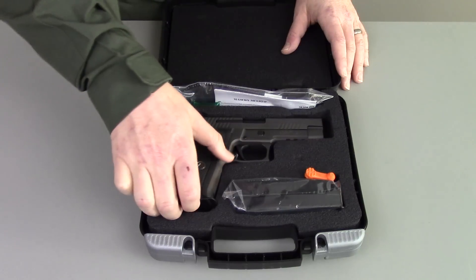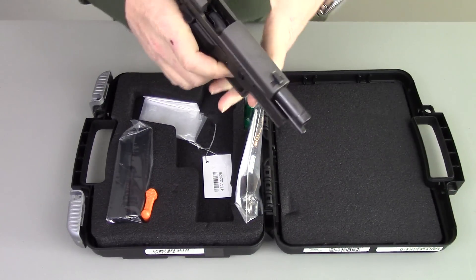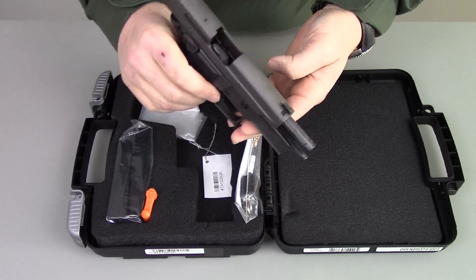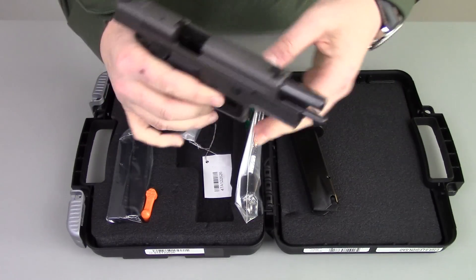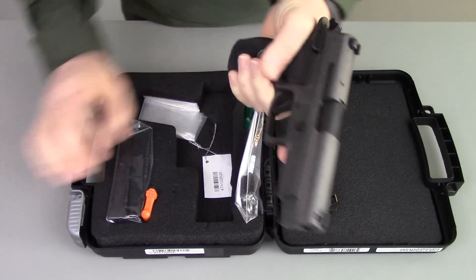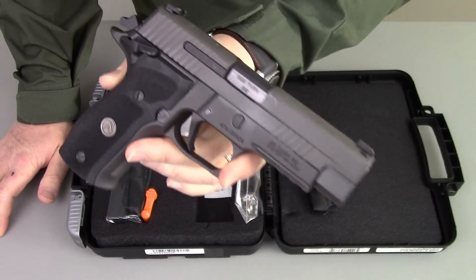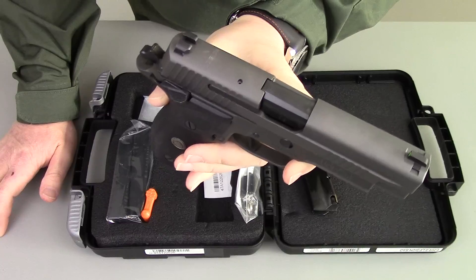So let's get started. I'm going to go over the gun from muzzle to hammer. First and foremost it is unloaded — empty chamber, empty magazine. First thing you're going to notice about the gun is the fact that it's a different color — a very light gray finish on it. I believe it is a phosphate coating. Very nice, very evenly coated, no blemishes whatsoever in the coating.